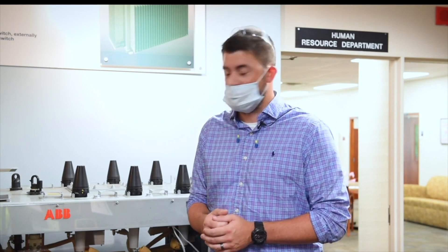We have 900 employees: 750 hourly and about 150 salaried. For both our single-phase and three-phase transformers, we are vertically integrated, meaning we make about 80% of what goes into a transformer.